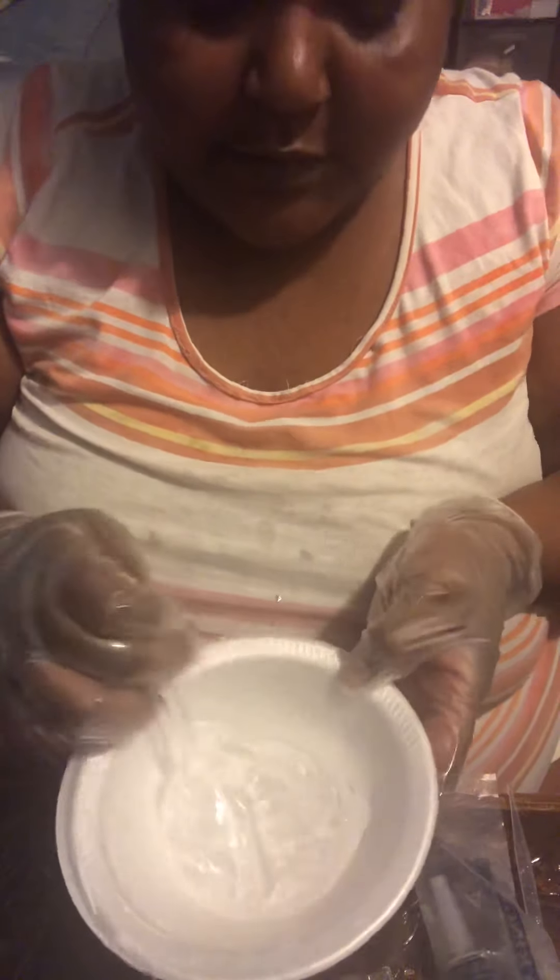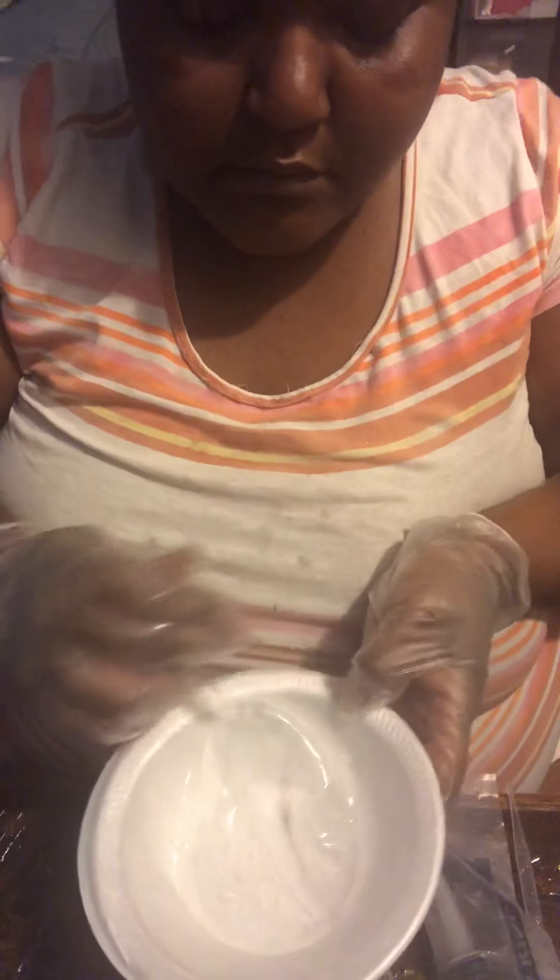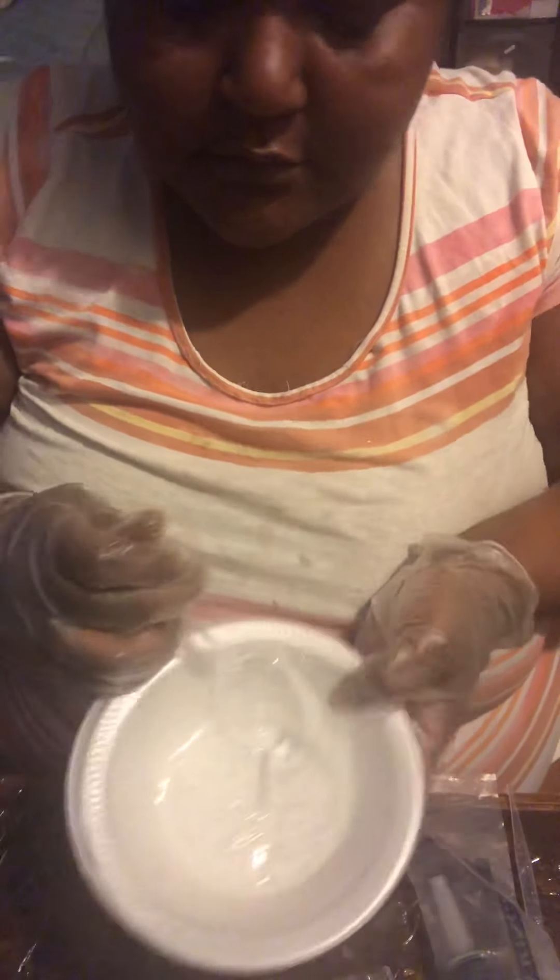I ain't making nothing but a couple of them. Which, this is like for more than a couple, but yeah. We're going to do what we have to do. The consistency is getting to how I would like it — see? Not too thick, not too thin.